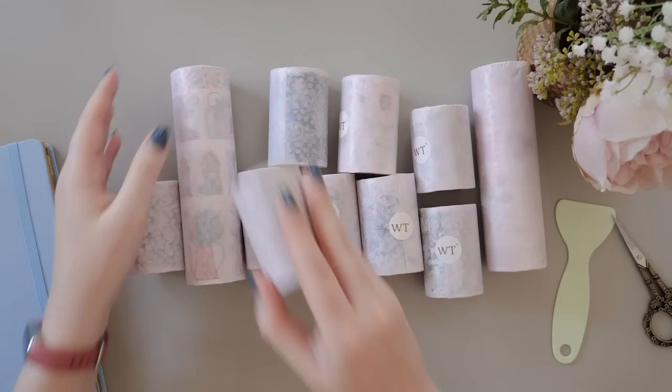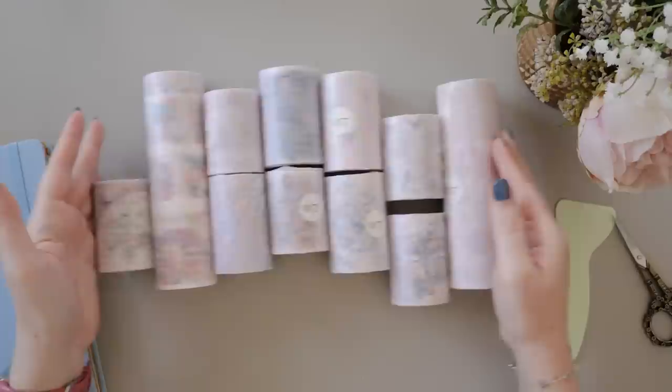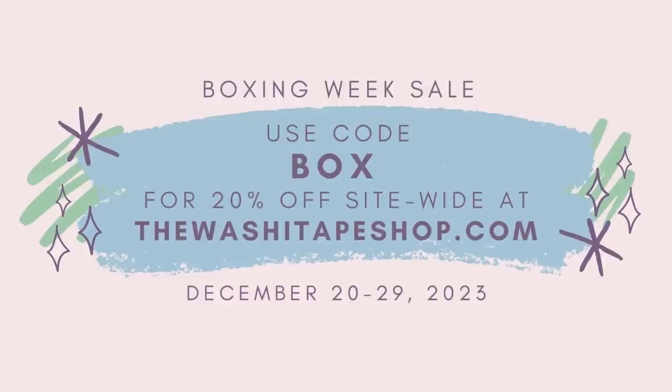The Washi Tape Shop is my absolute go-to for decorative tapes and they very kindly sent me some of their new releases recently, so I thought it would be fun to have a little look, swatch all of these cuties, and enjoy a little decorative tape haul. Hi, it's Erin, thank you for clicking on my video. Right now the Washi Tape Shop are running their Boxing Week sale — use the code BOX to get 20% off site-wide until December 29, 2023. If you're watching later, you can use my affiliate code erinsmith10 for 10% off any time of year.